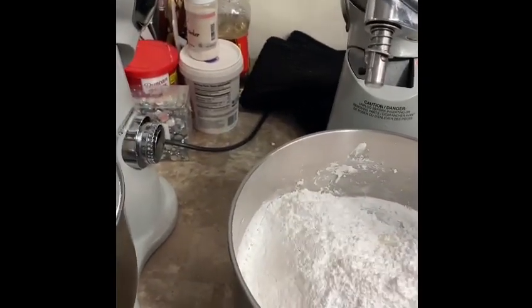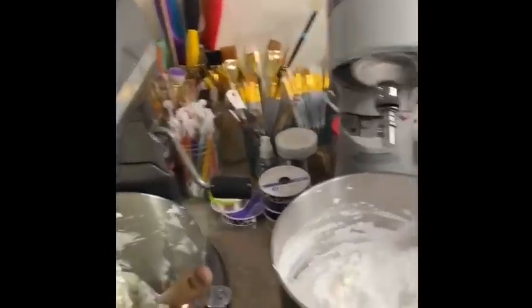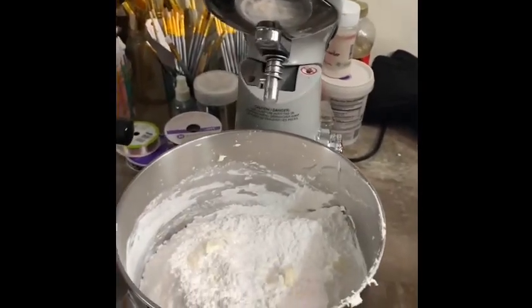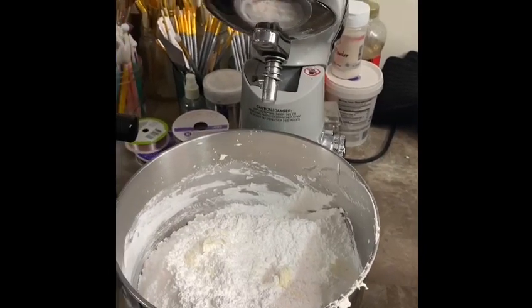With my big mixer you've got to be careful. A couple of times when I first had her, I would turn her on and it would be on number three, and confectioners' powder would be everywhere — disgusting.